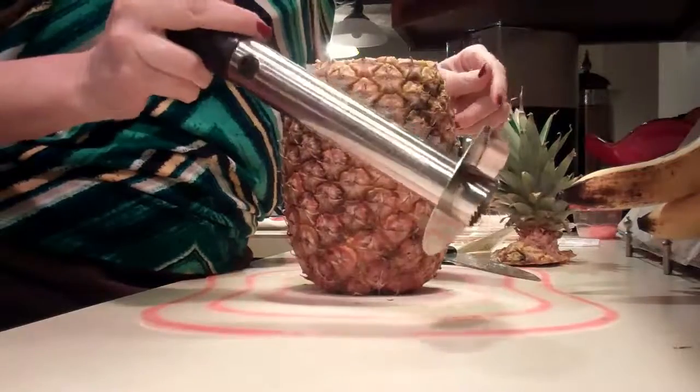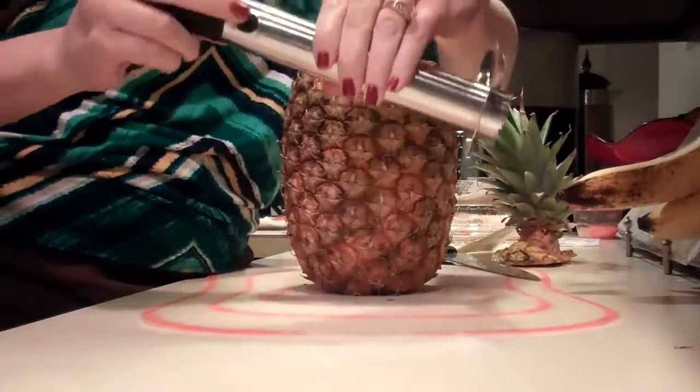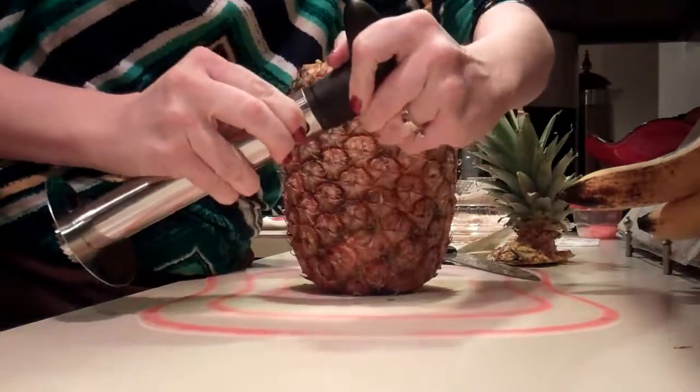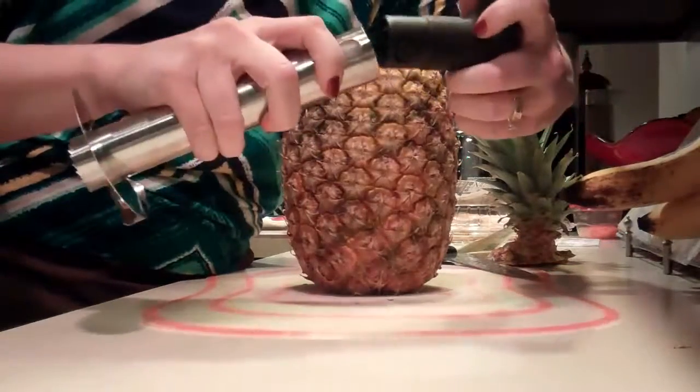This came from Hong Kong but I don't really care because it cost me like four bucks on Amazon, and it is the best thing ever. It comes apart real super easily — just like that — and you can put it in the dishwasher.